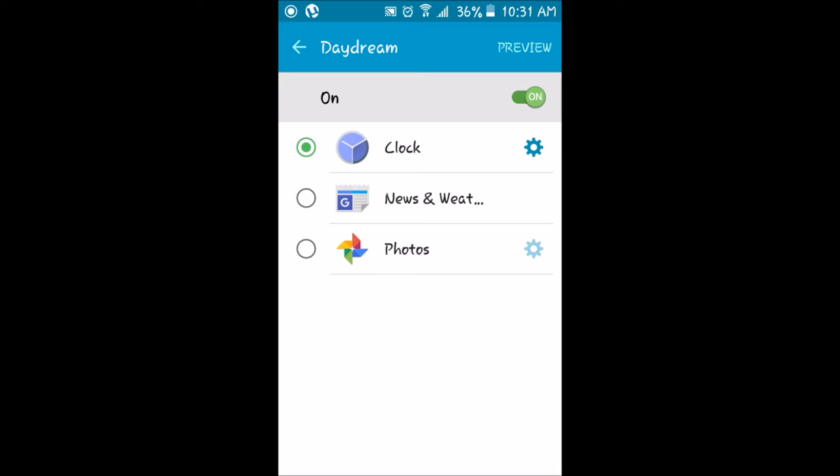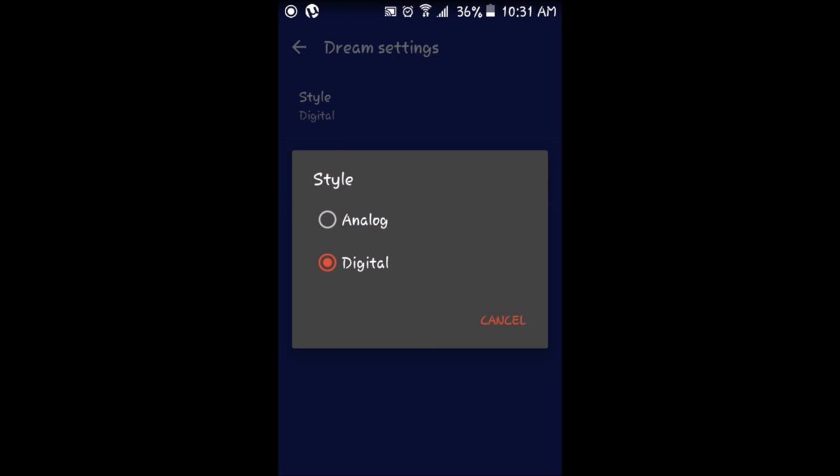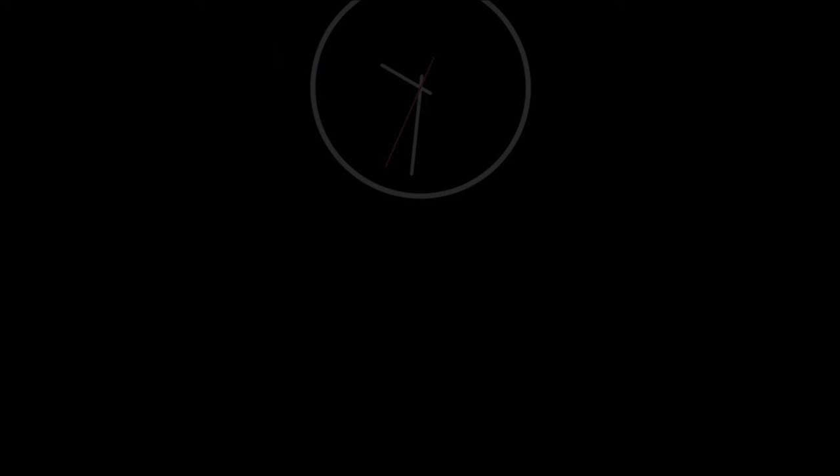Now, if you wanted to have the night mode set as an analog clock, just follow the same steps — go into the Google Clock options in the Daydream options of your system settings by clicking on the gear. Click Style, then switch the style from digital to analog, then go back, then click Preview, and you now have an analog clock for the night mode.